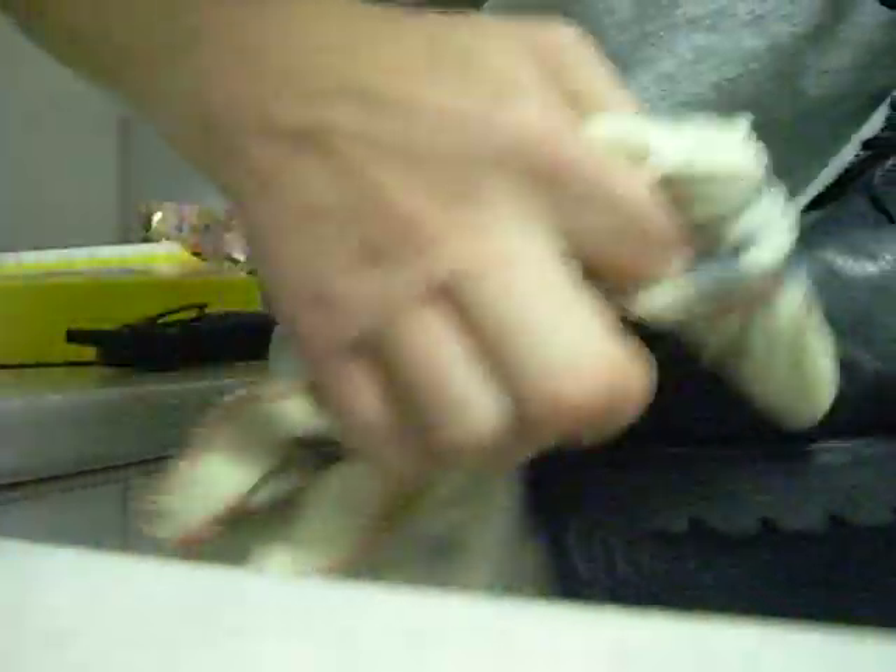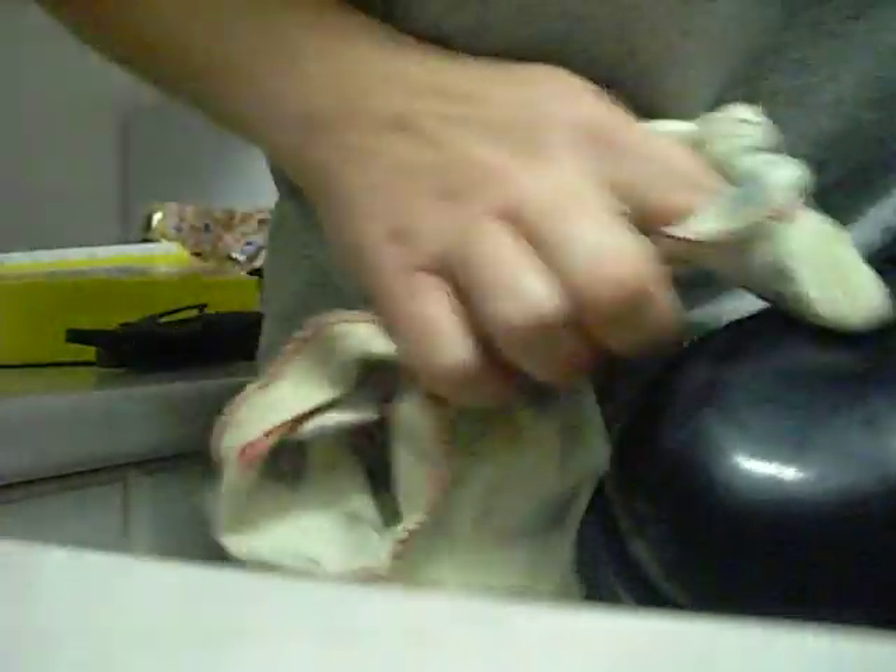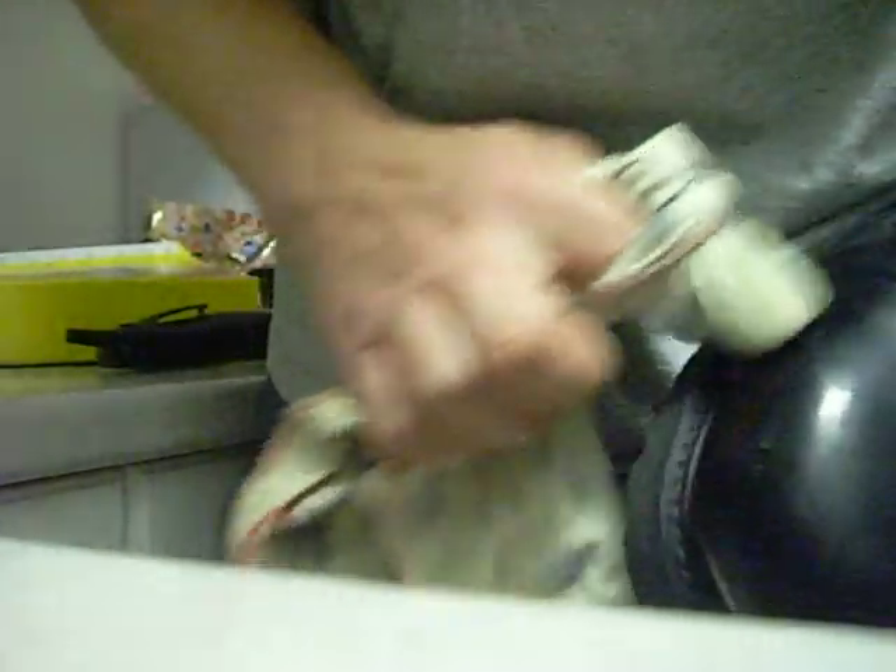Next step, take your cloth with the polish. Little tiny circles, all around. Spreading it all around. Keep going. Applying nice, even pressure — not too much, not too little. Just, you'll feel enough.